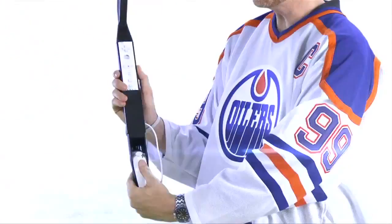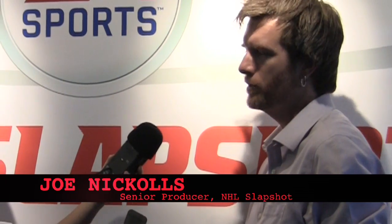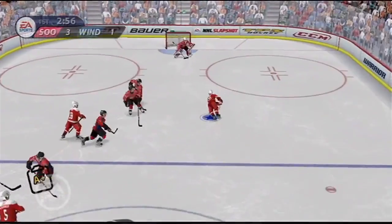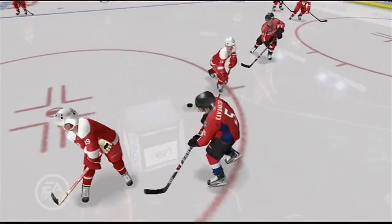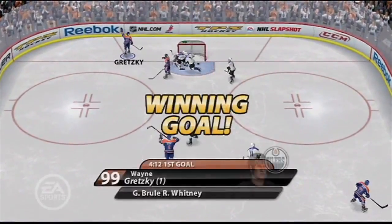Can you convince me that NHL Slapshot for the Wii is going to be better than playing a hockey game on like a regular HD console? It's a different experience — the Wii is somewhat limited when it comes to graphics capabilities, but I think what you'll probably find is you'll be surprised when you have a look at it. It doesn't look blocky, it doesn't look like little kids with big heads and big eyes, it's not weird looking, it looks really realistic. So I think the answer is yes. Well, I think I'm convinced.